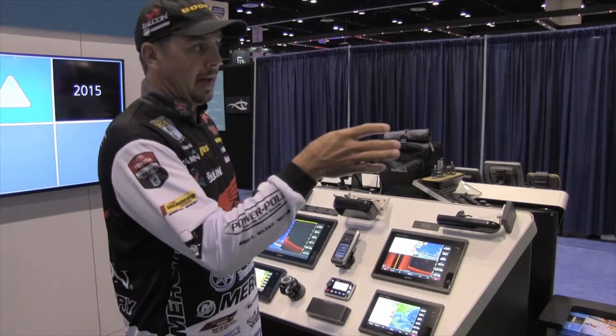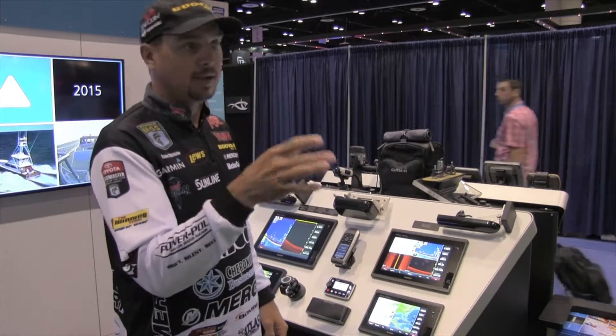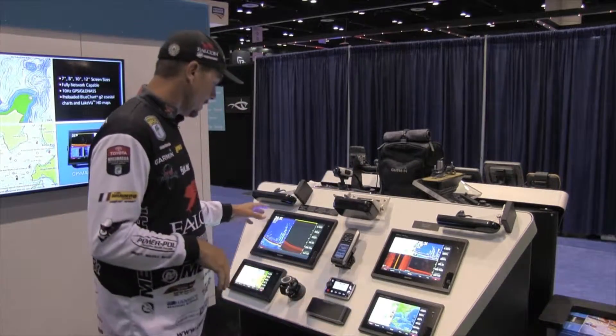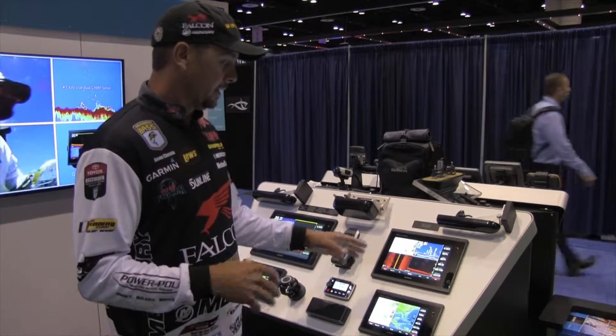I've done it — I can actually follow a school of fish, follow a single fish, pinpoint a brush pile, and go directly to it. The Panoptix is something that's really, really awesome. Like I said, the options of this are endless.